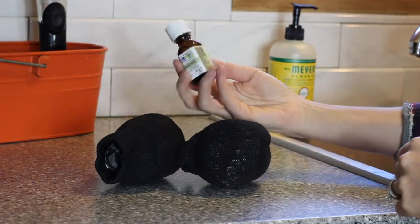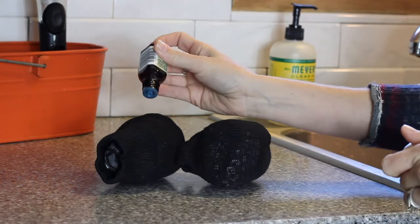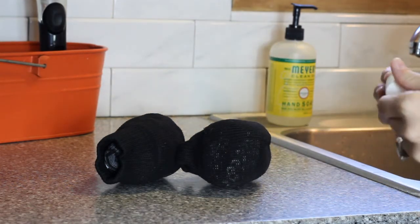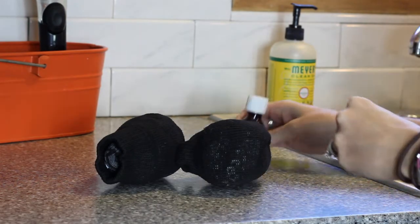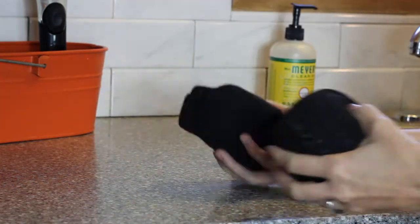My next hack for you is a laundry hack. I decided to take some old dress socks of my husband's, roll them up into tight little balls, and there you go — dryer balls. You throw those in with your laundry and it helps break up the clothes and helps them dry faster. And if you drop a few drops of your favorite essential oils on the socks before you throw them in, that'll help freshen up your laundry.